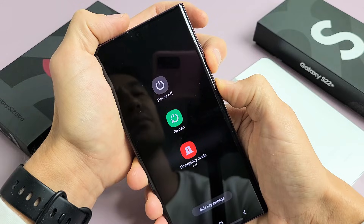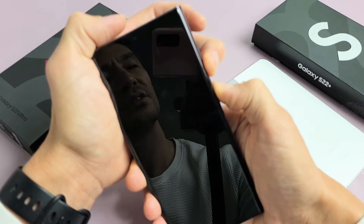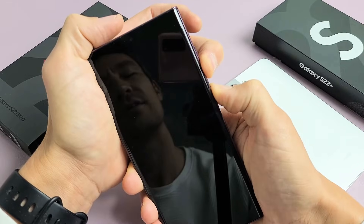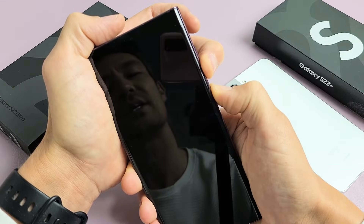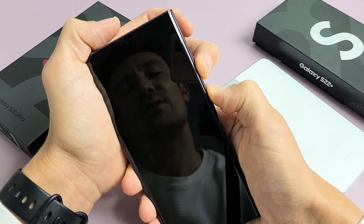Keep on holding both buttons — volume down and power button. Still holding here. The phone just turned off; it's about to start back up. Still holding volume down and power button, just wait patiently.